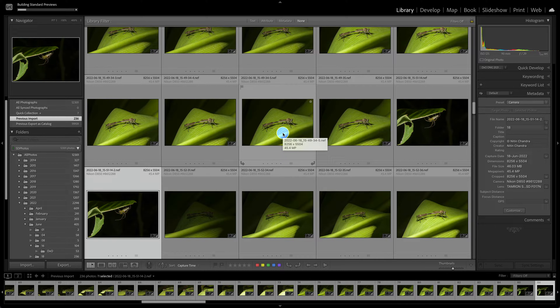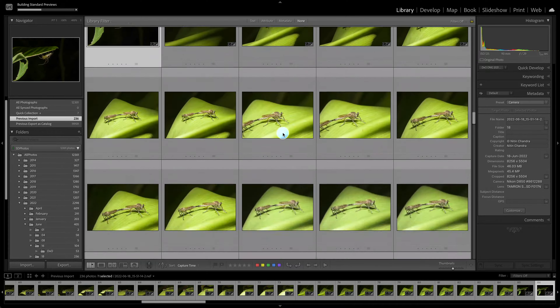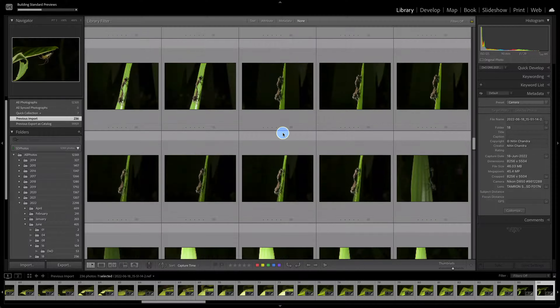We will start the DXO process to process all our culled files — the keepers — and you'll see the kind of time it can take depending on the number of files, the speed of your system, your graphics card, and so on. Once I've culled out the collection, there are a couple of ways of running DXO on it.